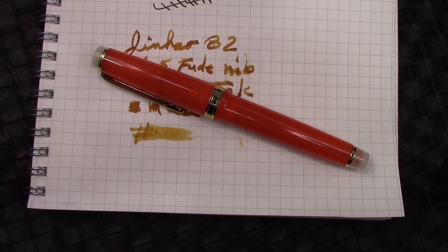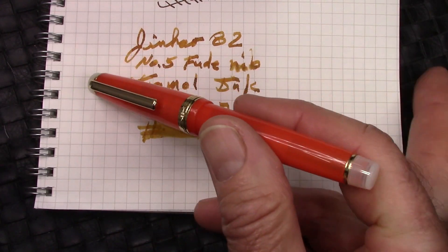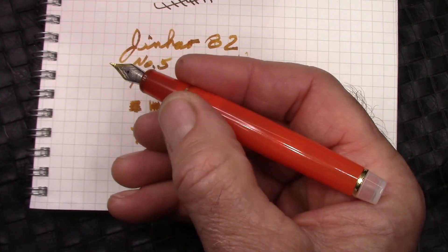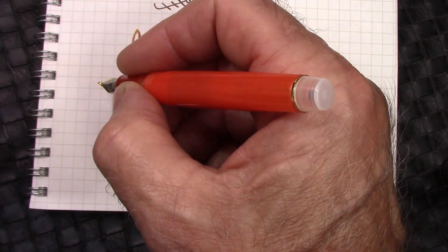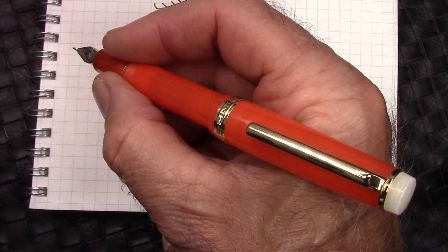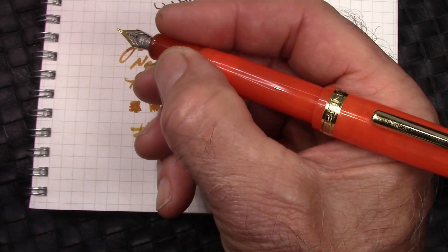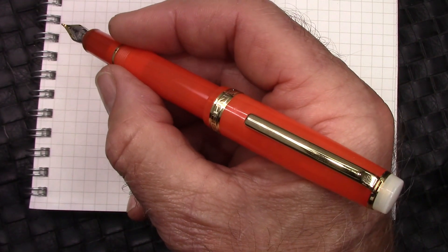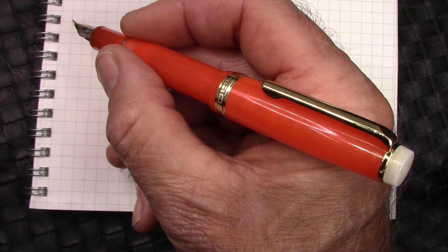Now for some editorial comments and a final summation. The first thing you'll notice about this pen is it's on the small side. The cap takes a little bit over two turns to come off — that might be too short for a lot of people to use unposted — but thankfully it posts very deep, very secure, and really balanced well in your hand. So this is definitely a pen to post. I find that section about as small as I can deal with, but it feels good in the hand. Got a little flare out there at the bottom. If you're into the minutiae of the details, check out my first 82 review — I'll have links in the video description. That's the summation for the pen. I think it's a great pen for the price.